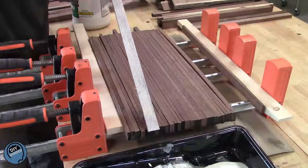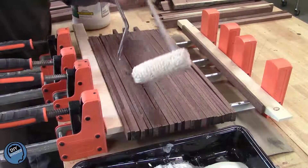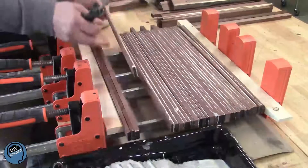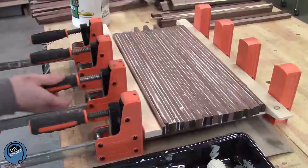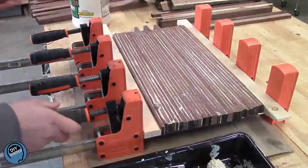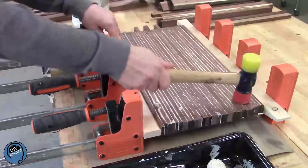Unfortunately, I have to glue them one at a time because my boards are different thicknesses. Look at how fast that roller works. When gluing up a panel or a cutting board, if you have a few pieces that just won't align, put a little pressure on with a clamp and then lightly tap with a mallet.